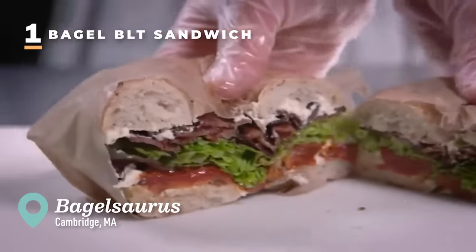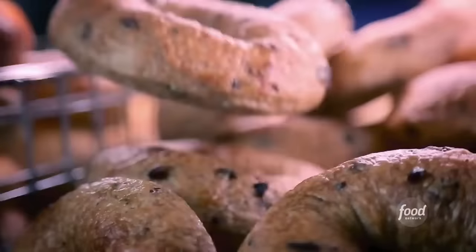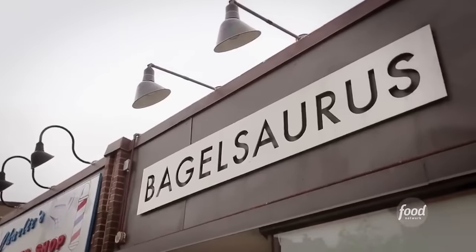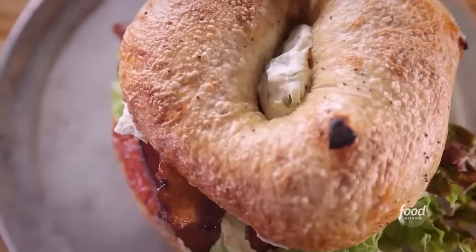I'm here in the Cambridge-Somerville area, right outside of Boston, to check out a joint where this chef was going to be a school teacher. Once she changed gears and decided to open a restaurant offering up one of my favorite things — something that takes so much time, so much energy, and is really a labor of love — it's bagels. This is Bagelsaurus. Mary came up with these bagels and really puts her heart and soul into every single sandwich. She's ruined BLTs for me.